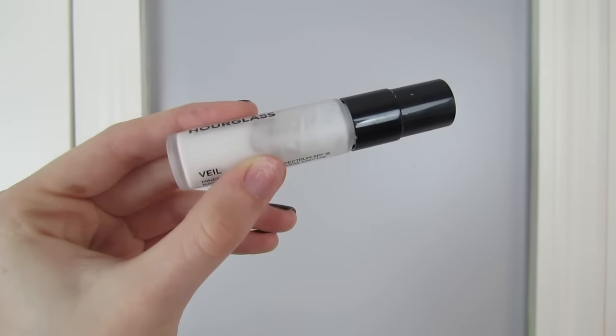Now it's time to do my face. I just primed with a little bit of Smashbox primer water, and now I'm going in with Hourglass Mineral Veil primer, putting that on my face to minimize oil and help my makeup stay on all night. I have combination oily skin so I want a nice base for my foundation.